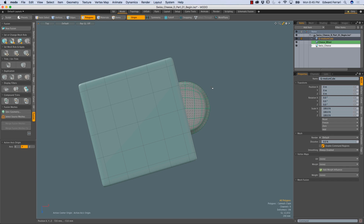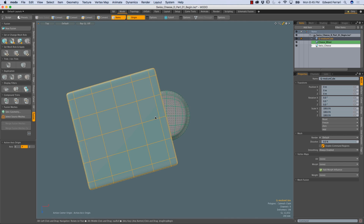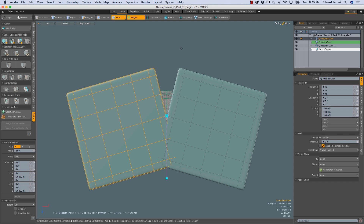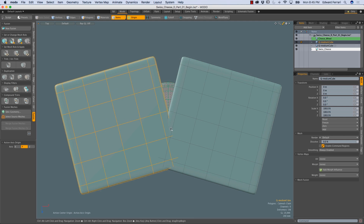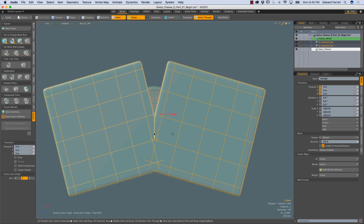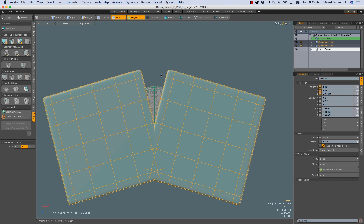Spacebar to drop the tool. I'll return to items mode by pressing 5, and I want to mirror this cube item. I'll press Shift V to mirror and then click in the viewport, then drag the original cube above the duplicate. I'm going to select both cubes and move them in the Z in items mode to make the wedge a little bit larger. Spacebar to drop the tool, then Ctrl Spacebar for the viewport pie menu, and I'll choose perspective.